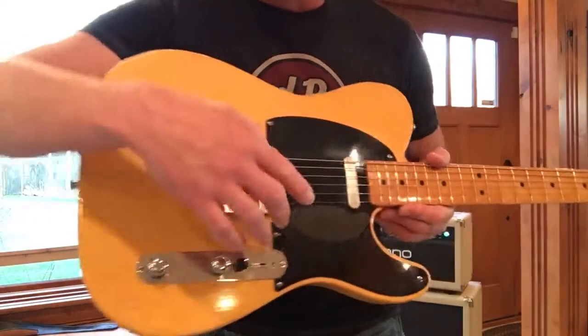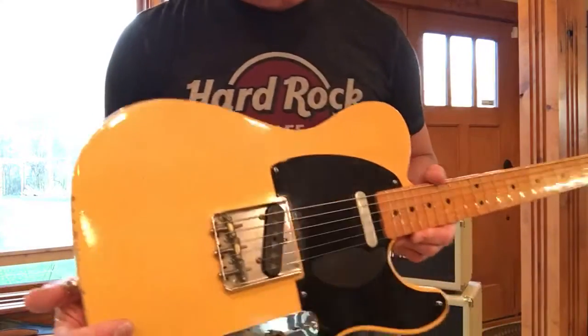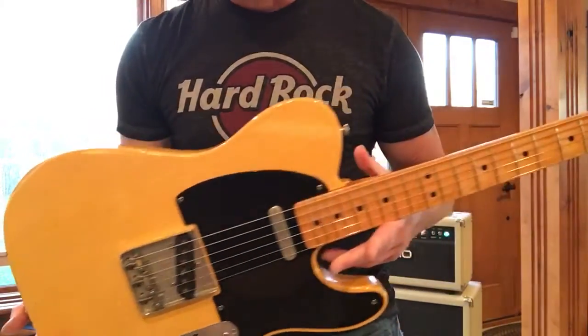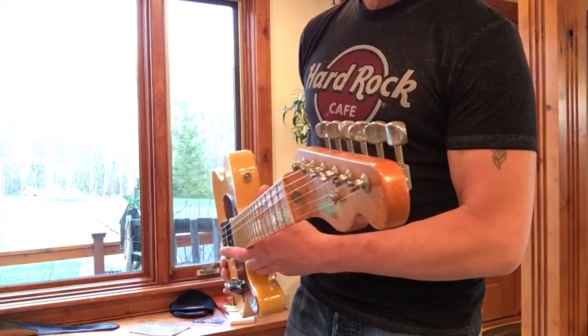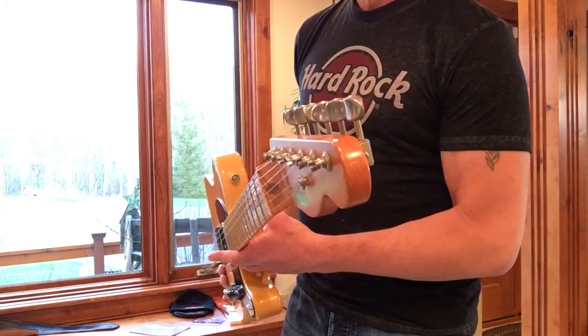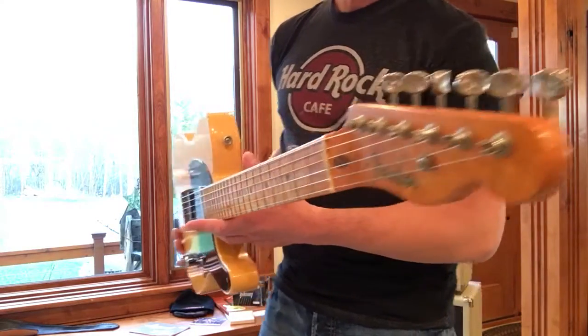It's got the nice wear mark that Canettos did in the black pickguard. This pickguard is as close to the real deal as you're ever going to get. It's light. I ain't kidding — this is one of the best. I've had maybe 15 of these in my life, and this one might be the one.